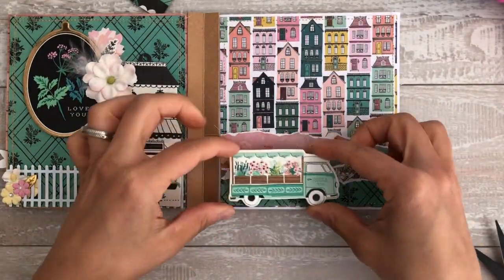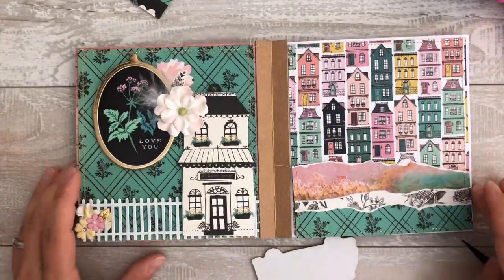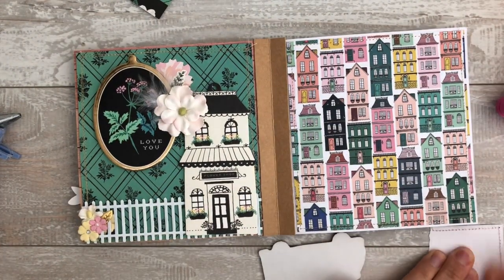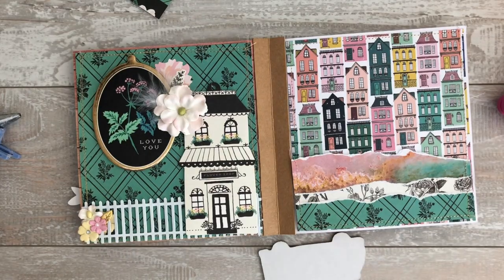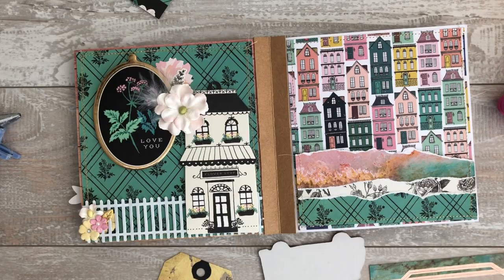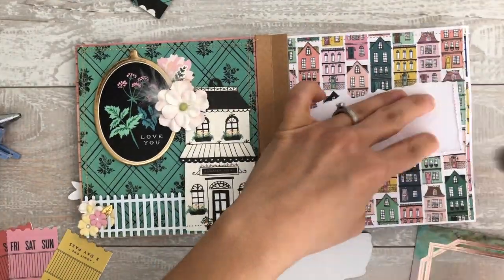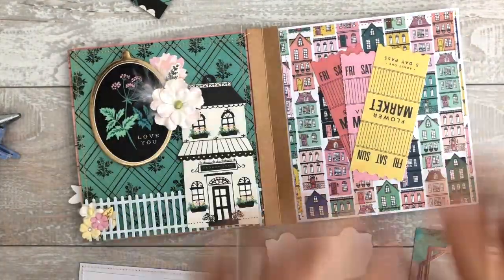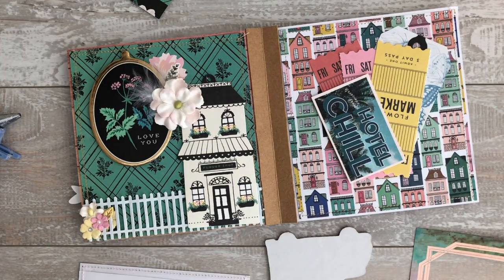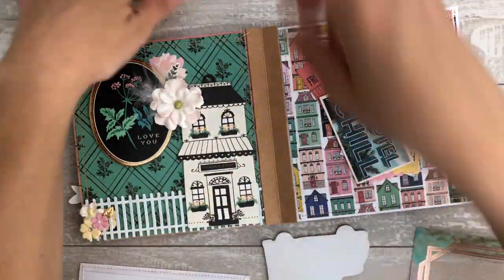I wasn't going to make anything in here interactive really - I wasn't giving her any goodies because we did a loaded bag swap - but I was like, no, it needs to have one page where stuff comes out because it's fun when you flip and you're like, oh look, I can reuse these. So of course she's welcome to reuse any of this - she can rip it all off and reuse anything she wants. I tend to not use any of the stuff that comes in these flip books, even the stuff that is meant to be used, because it looks so cute in there and I don't want to take it apart. But these just slide right out, so hopefully she does reuse them.